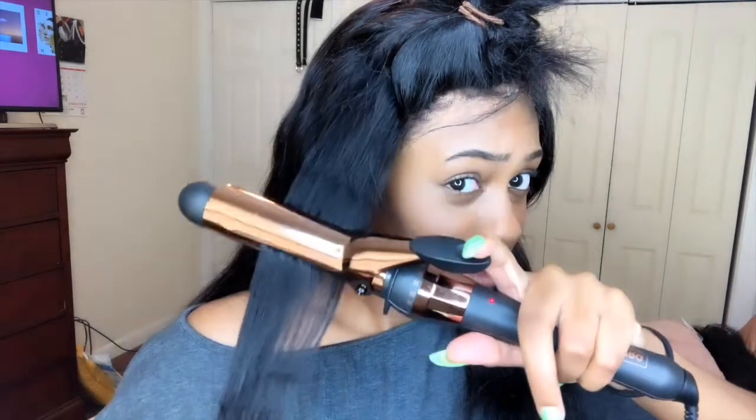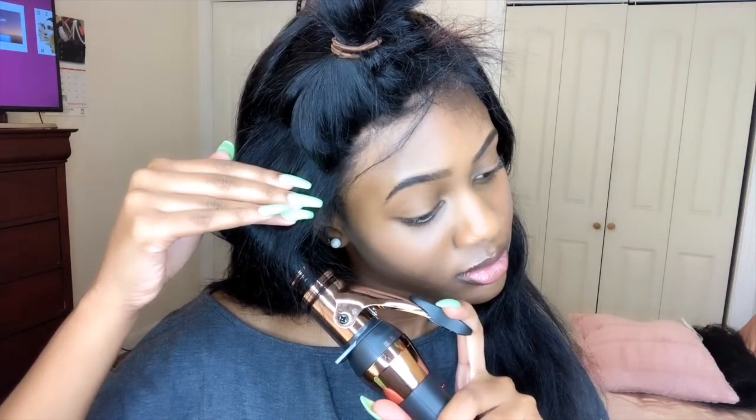I literally bought this curling iron from Dirt Cheap and I wasn't too sure if it was gonna live up, but I was really shocked because it actually holds a curl and everything. Look at that curl — so I feel like I got a deal.